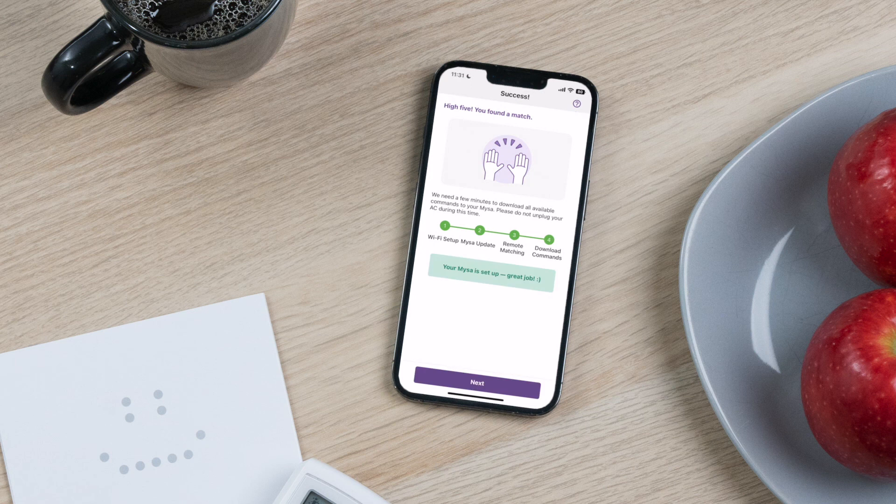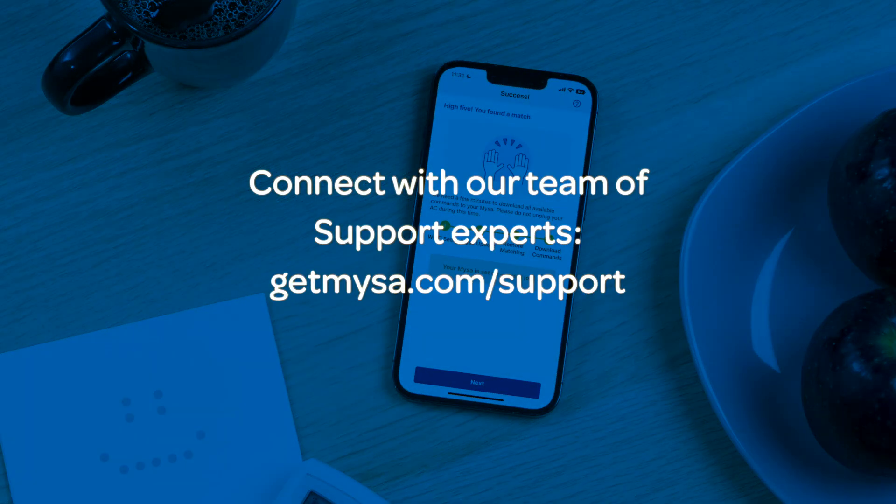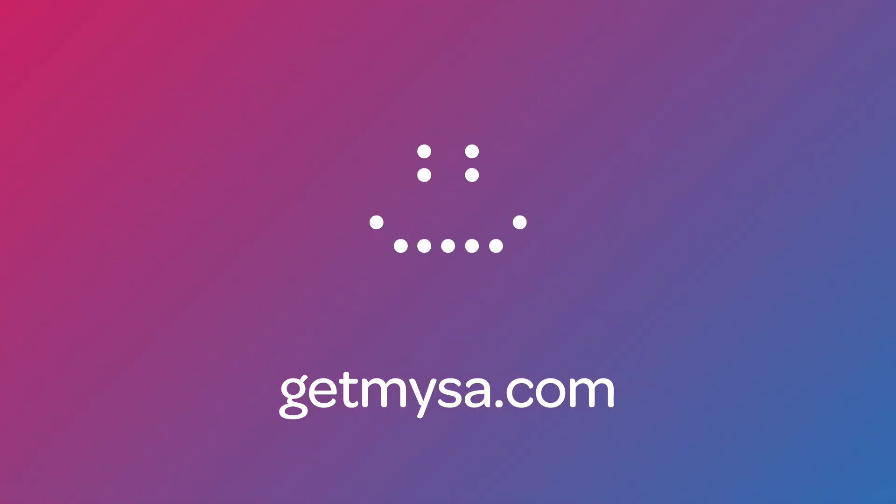Success! You've paired Mesa for AC. Get ready to enjoy 24/7 control, comfort, and better home energy savings. Have questions or need help? Connect with our team of support experts — we're here for you. Thanks for watching this video and we hope you found it useful. Subscribe to the YouTube channel for more helpful Mesa Academy content.